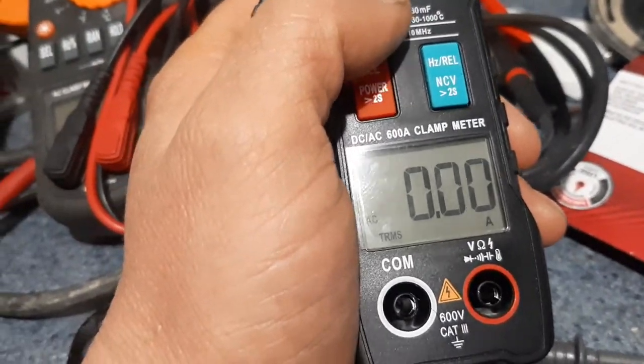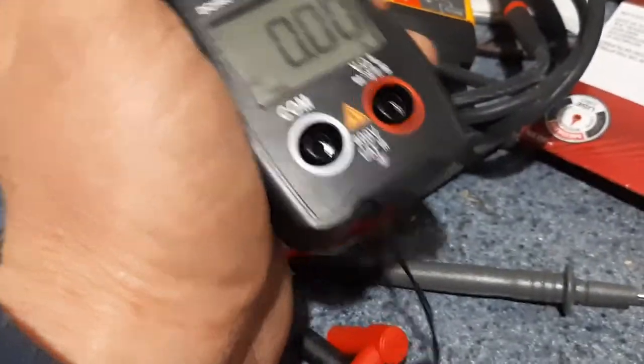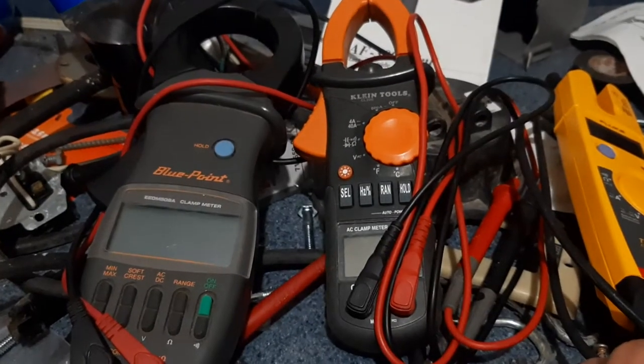I've used this meter alongside three different amp meters and multi-meters, and this one is just as accurate as all three of those meters that sell for much more money.